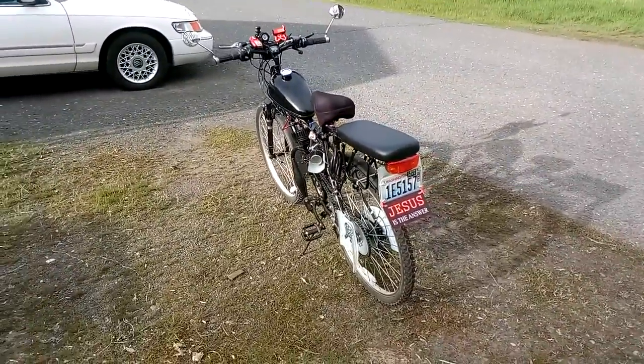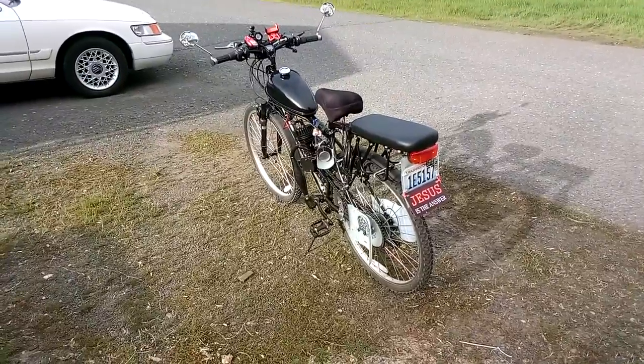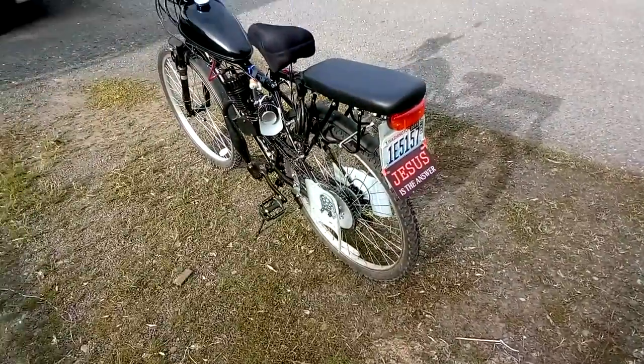Pro tip here: BikeBerry has — and you can find them in my list — these ready-made bicycles. They've already got the sprocket and everything on them.